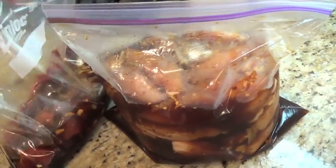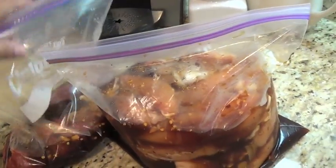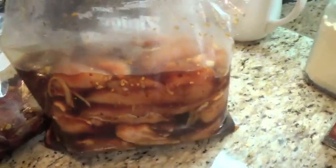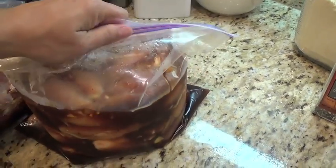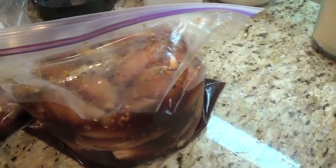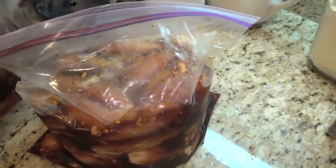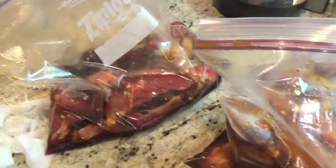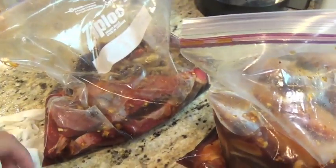I think the best way to marinate meat for grilling or barbecue is to use big ziploc bags, because you're not wasting a lot of the marinade. You can control it a bit more than if it were in a tupperware or ceramic pan where you'd have to go in and stir it every couple of hours. This way, all you have to do is shake it up. Even though there's not a lot of marinade in there, when it flattens out all the juices are able to reach every part of the meat.